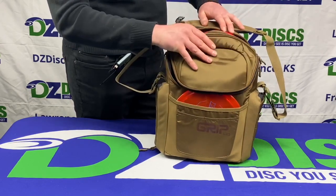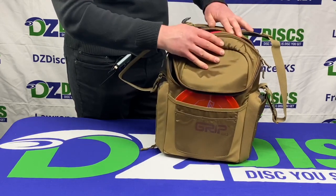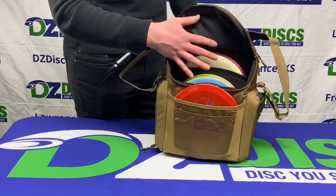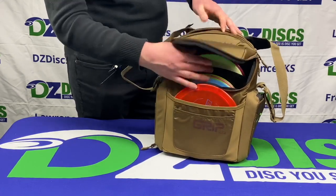You can see that right now we've got it loaded up with some discs. We fit about nine in there and those are fitting very nicely right out of the gate. The inside card that it comes with says it will hold eight to twelve discs, and I think that's a fairly accurate representation.